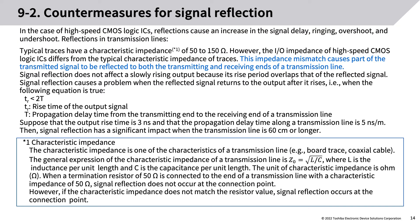Countermeasures for signal reflection: in the case of high-speed CMOS logic ICs, reflections cause an increase in signal delay, ringing, overshoot, and undershoot. Typical traces have a characteristic impedance of 50 to 150 ohms. However, the I/O impedance of high-speed CMOS logic ICs differs from the typical characteristic impedance of traces — this impedance mismatch causes part of the transmitted signal to be reflected. Signal reflection does not affect a slowly rising output, but causes a problem when the reflected signal returns after the output rises, i.e., when TR < 2T.